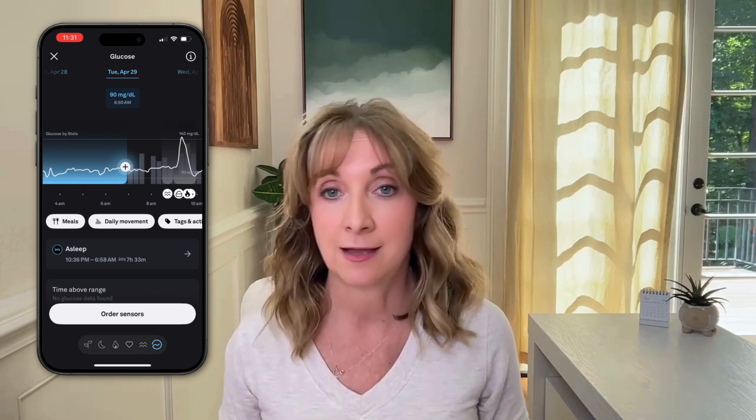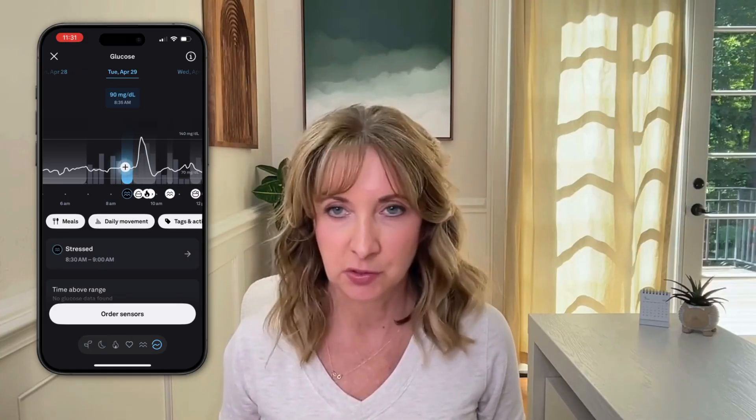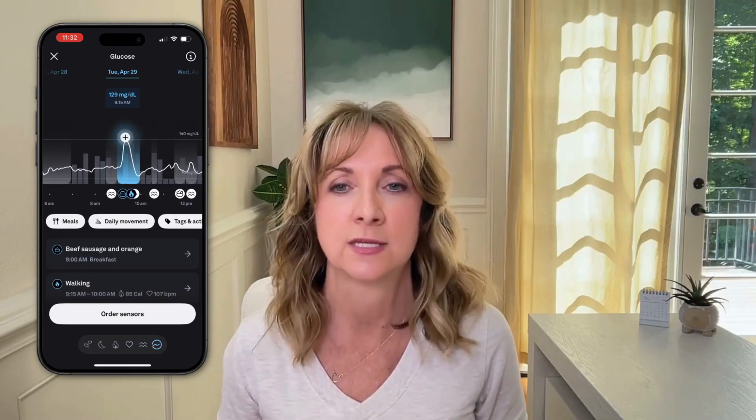Continuing along the timeline, I first see where Aura indicated stress at 8:35 a.m., but it doesn't look like it affected my glucose line. I then see my breakfast meal that I had logged — beef sausage and an orange — and right after that, I see a big spike. The spike went right to the edge of the suggested range, actually a little bit over, listing the value at 144 milligrams per deciliter.